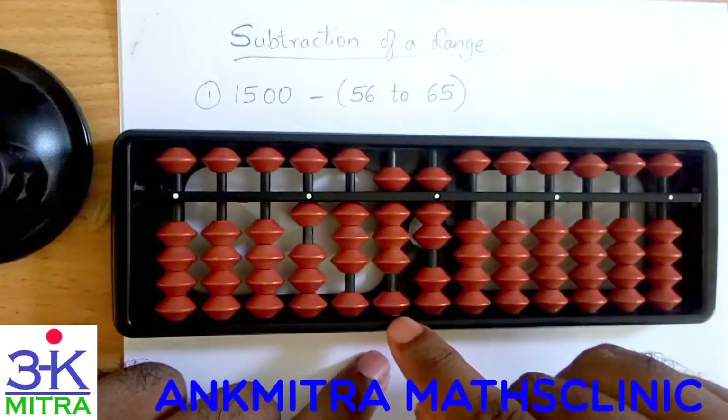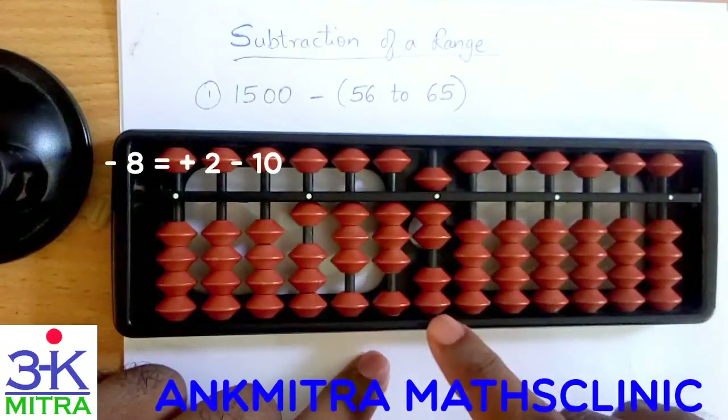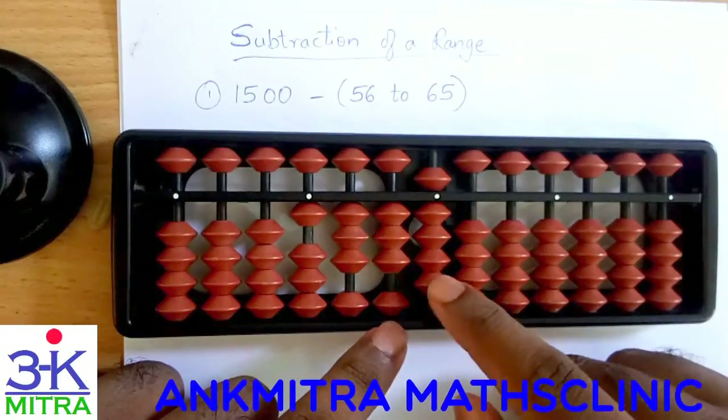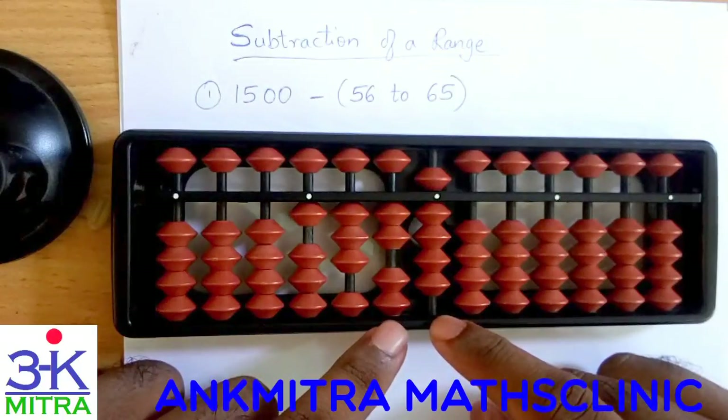For minus 58: 50 can be done directly — we have 5 on the tens place so 50 is done directly. On the units place, to subtract 8 we will be doing plus 2 minus 10 using the big friend formula of minus 8.